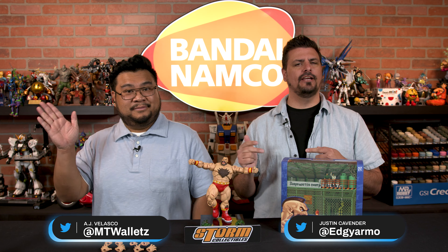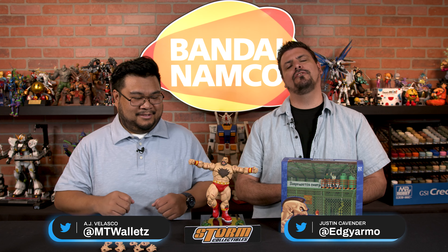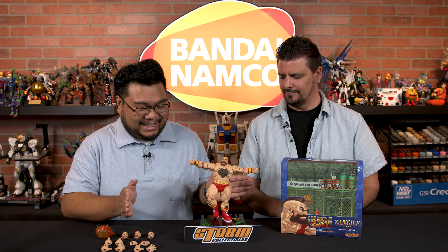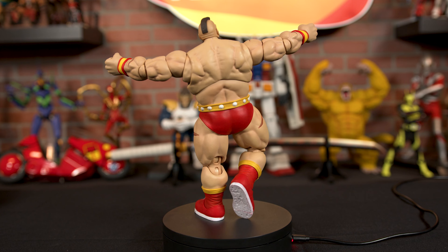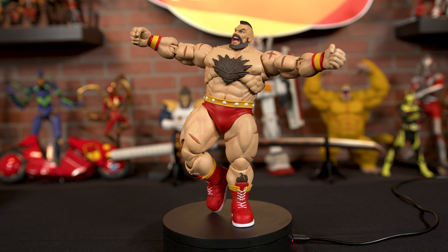What's up collectors? Justin and AJ, and today we're going to be talking about this amazing Zangief Ultra Street Fighter II figure from Storm Collectibles. How beautiful is this guy? This figure is amazing. Look at him, he's in his pose. He's holding on to the big toe right here. He's a whopping big figure — he's 8.4 inches tall.